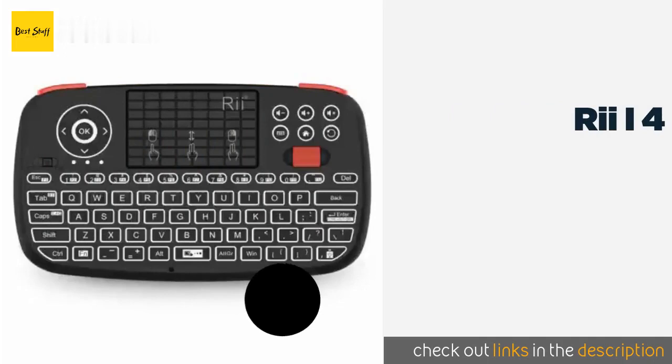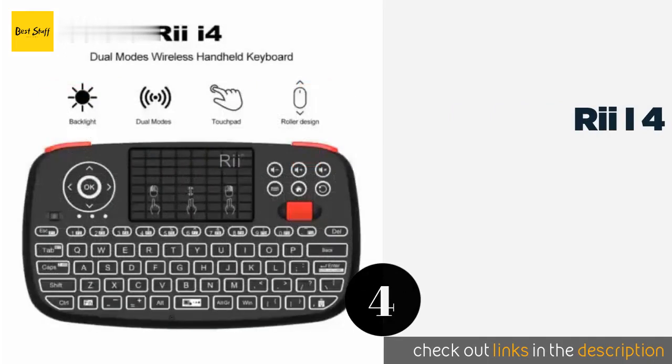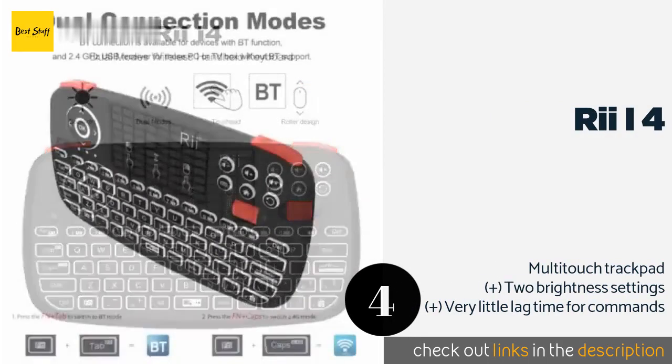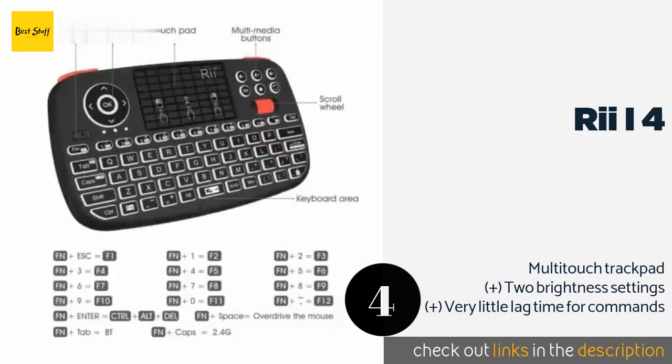The next product in our list is the REi i4. Rather than having to choose between models and functions, as with many other options, the 2019 version of the REi i4 supports both Bluetooth and USB connectivity. Another new feature is the integrated scroll wheel for more convenient browsing of web videos.